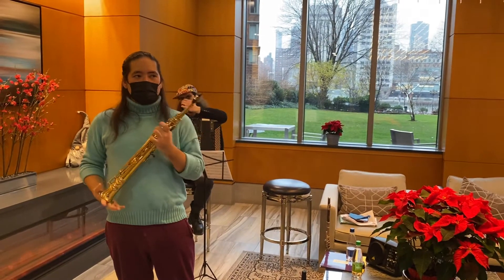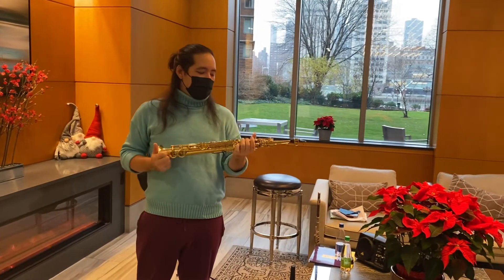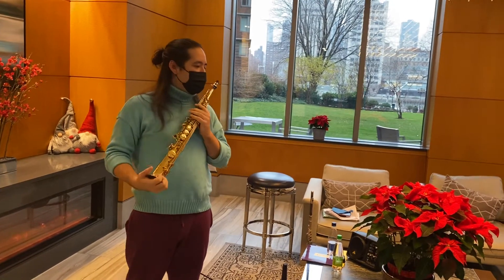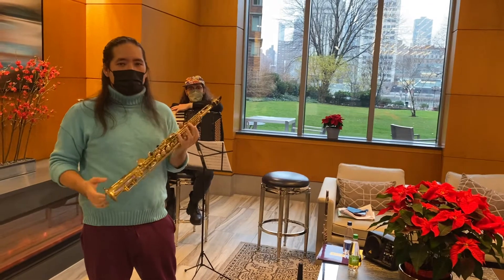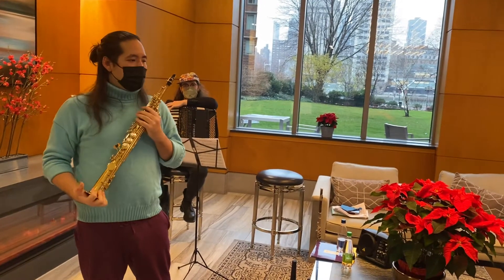The soprano saxophone is one of the lesser played saxophones, but some people famous for playing it are John Coltrane, Branford Marsalis, and Kenny G — all soprano saxophone specialists. It's my favorite because it's easy to carry, and because it has a lot of diversity in terms of genre — it sounds good in rock, pop, jazz, classical, anything, Brazilian music.